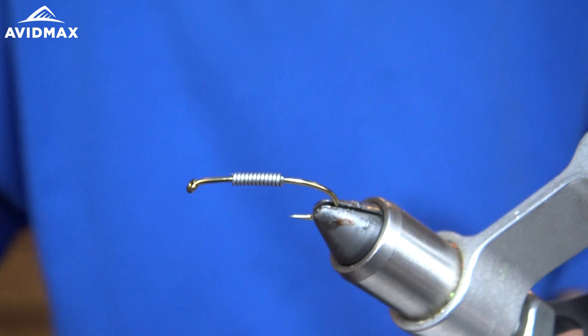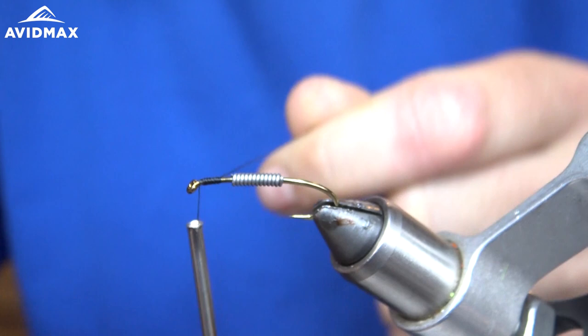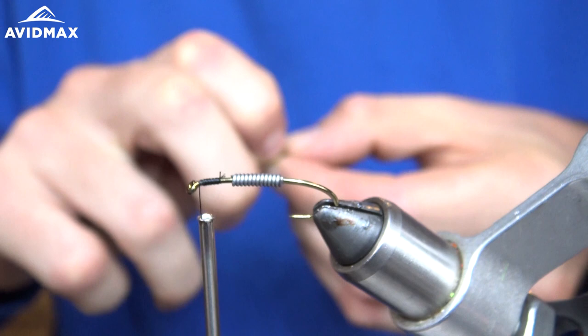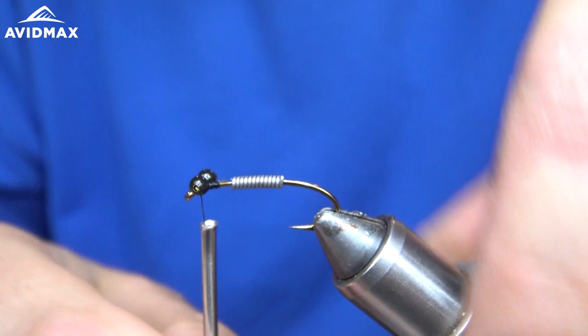Next I'm going to take some black thread — here we have our Danville's 140 — and I'm going to start that just behind the eye of the hook and build up a little thread base. Then I'm going to take some black bead chain eyes in size large and tie that in, leaving just a little bit of room right behind the eye of the hook so we can whip finish.